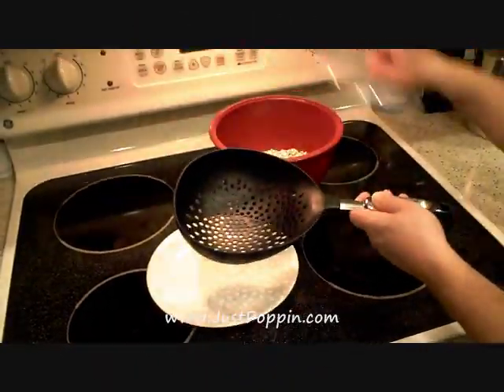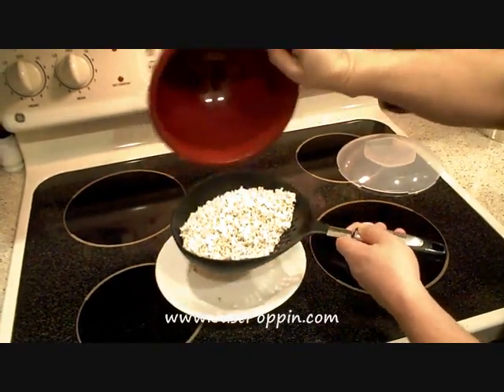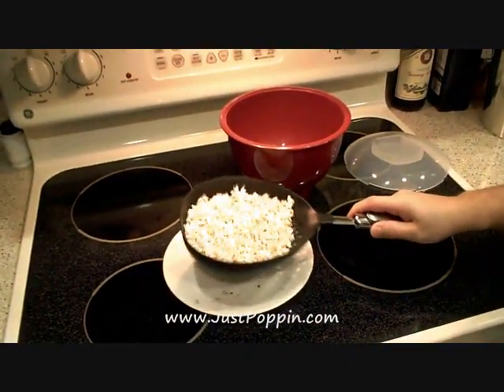This is the JustPoppin.com Popped Sorghum Sifter. This sorghum was popped in our microwave popper. Just pour the popped sorghum into the sifter and shake.